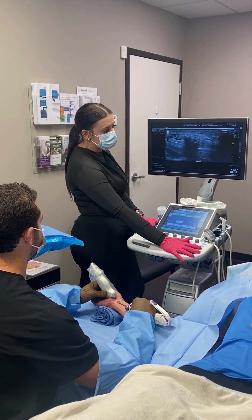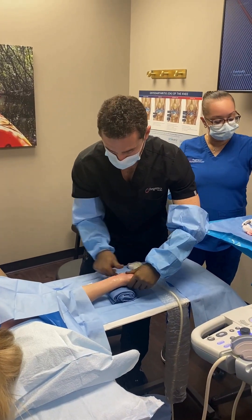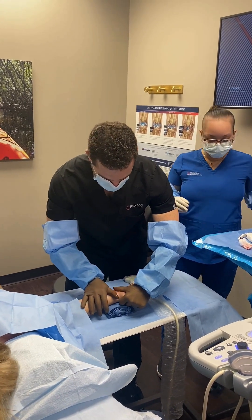After the transverse carpal ligament is cut we simply remove the device and wash the area out with some saline and apply a dressing.